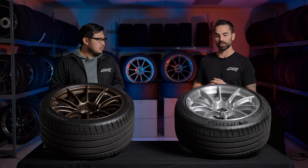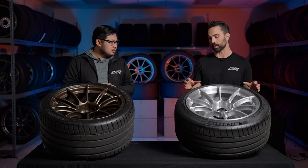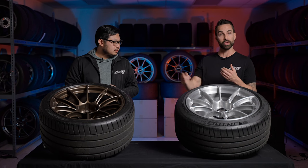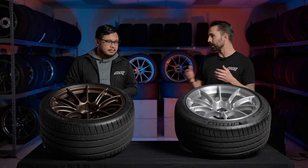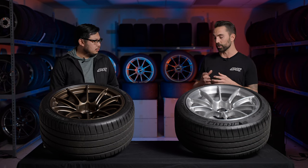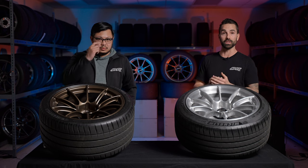Another notable feature is our unpainted knurled bead on the inner barrel across all three designs. We keep that section unpainted where the knurling is. A lot of race teams will mark the tire and wheel as a reference point to see how much the tire rotates during a stint — rotation throws off the balance. The knurling is there to prevent tire slippage, not just under acceleration but absolutely under braking as well.